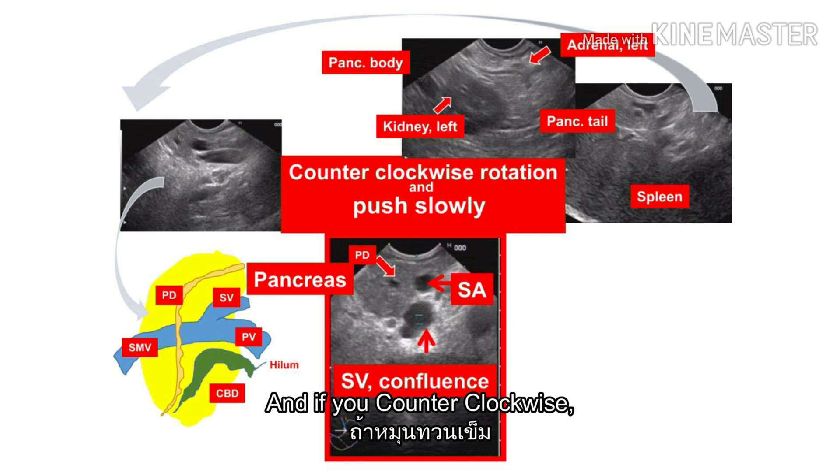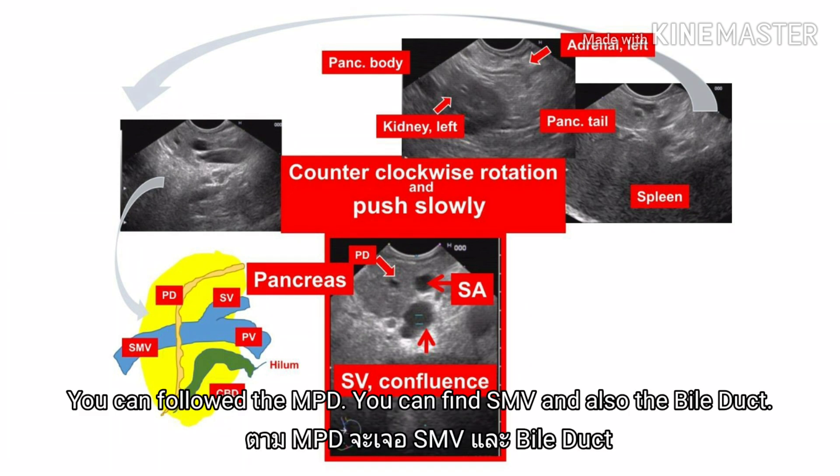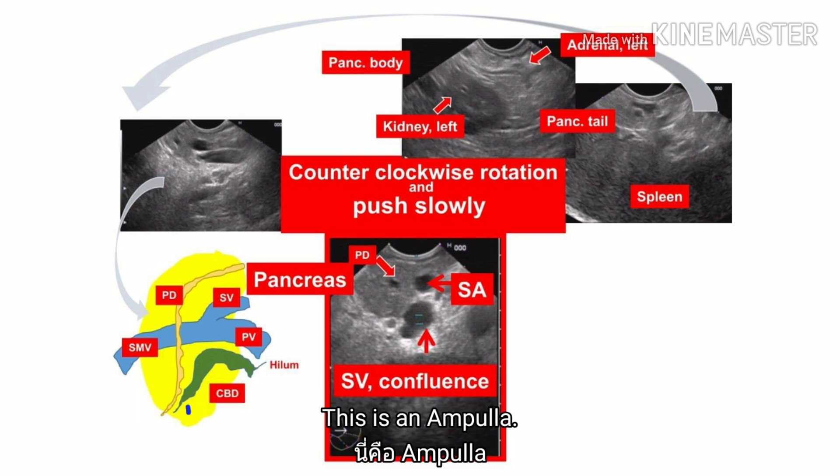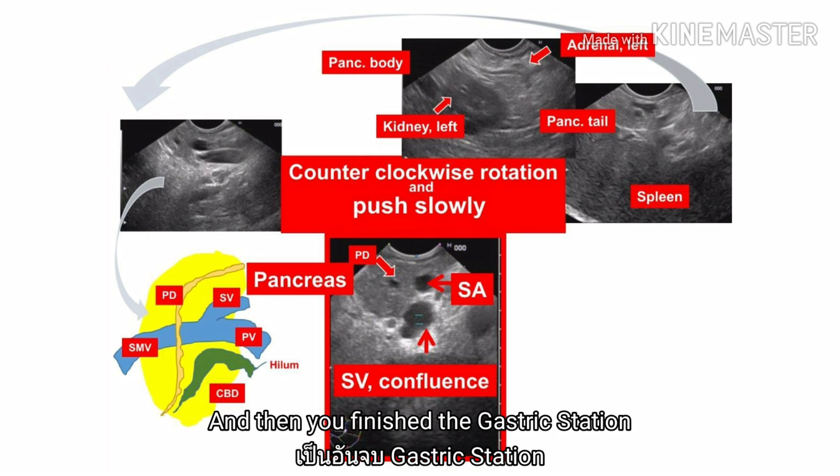And if you counterclockwise past the genu and go down, you can find this picture. You can follow the MPD, find the SMV, and also the bile duct. Then pull back again the same way. And then you finish the examination at the cardiac station.